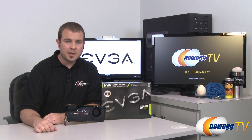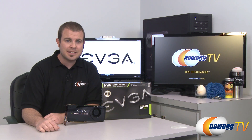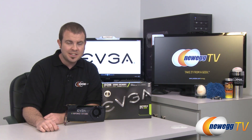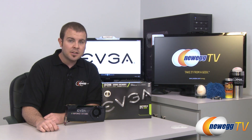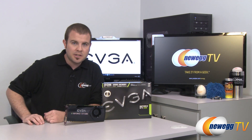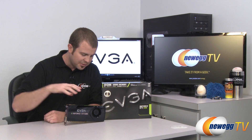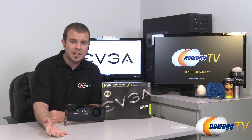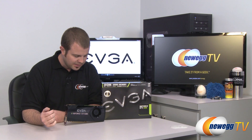Hi everyone, welcome back to Newegg TV, my name is Paul. NVIDIA has released their latest series of GPUs — the GeForce GTX 600 series, codenamed Kepler. The first GPU to launch in that series is the GTX 680. The good folks over at EVGA provided us our very own GeForce GTX 680 to test and benchmark. We actually got two of them to test in SLI, and I'll also be providing some comparisons to the GTX 580.